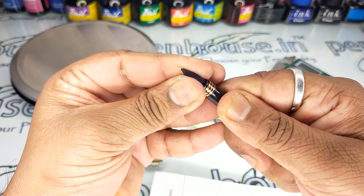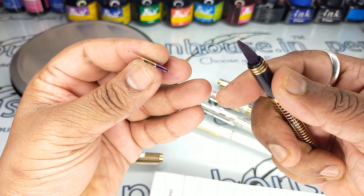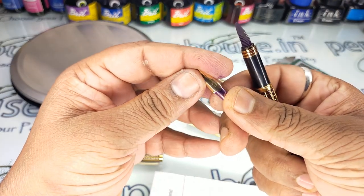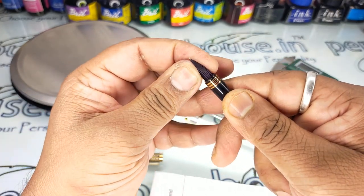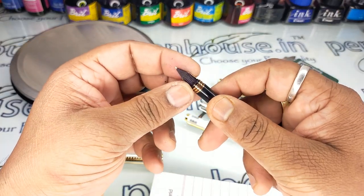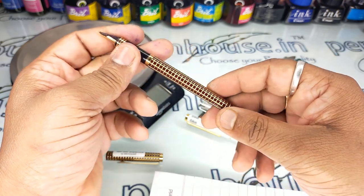If you want to take the nib out, just hold the nib, use some cloth, and slightly shake and pull it out. You can take the nib outside and replace it with other MB nibs. If you want to take the feeder out, first take the nib out and then remove the feeder — that is our suggestion.